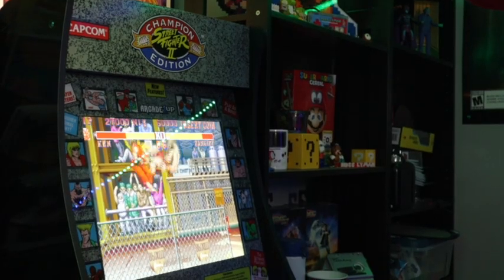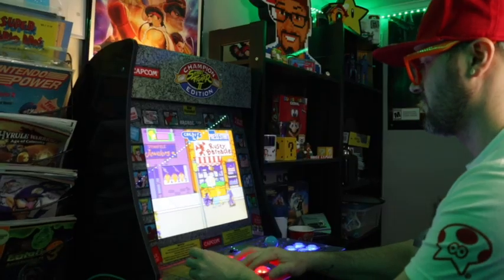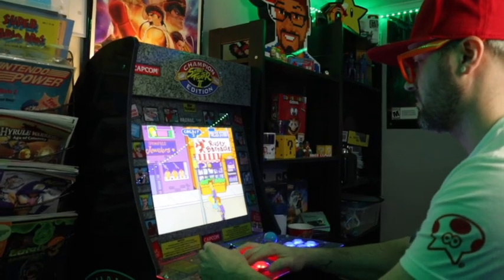I have my Arcade 1UP machine for over a year now. I have the Street Fighter cabinet and it's awesome. I actually put a Raspberry Pi in it and modded it. But there was something missing from it — the marquee. It just didn't light up like the actual arcades do.